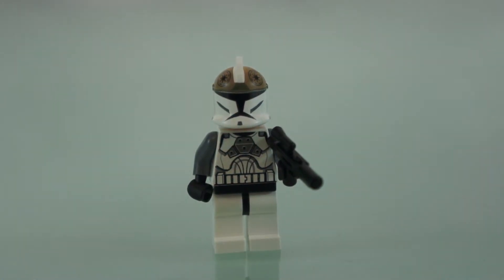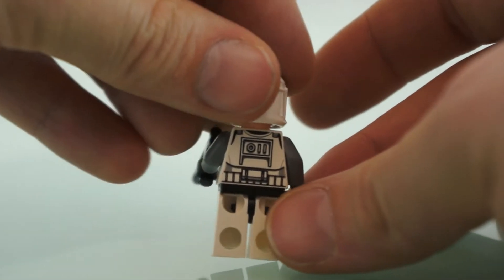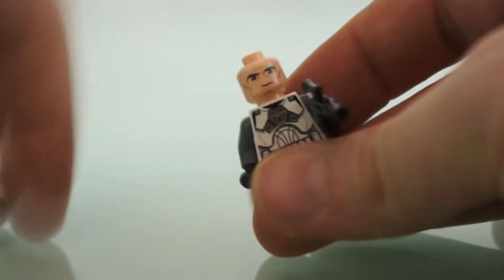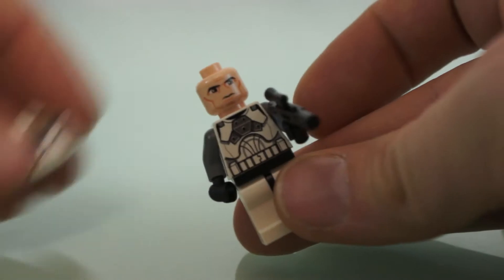Our next guy is the Clone Gunner. He has some different front printing, some gray sleeves, and you can see his helmet is printed differently. There's his back printing, which is pretty much the same as the others — actually the back printing is identical, and the face of course is identical.